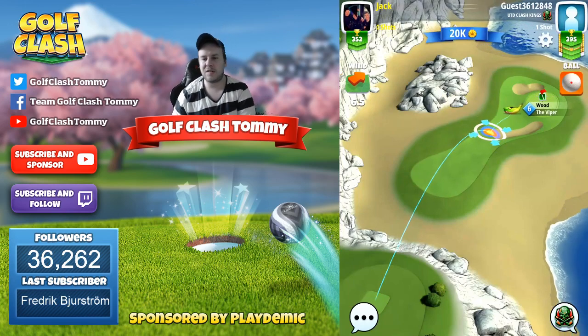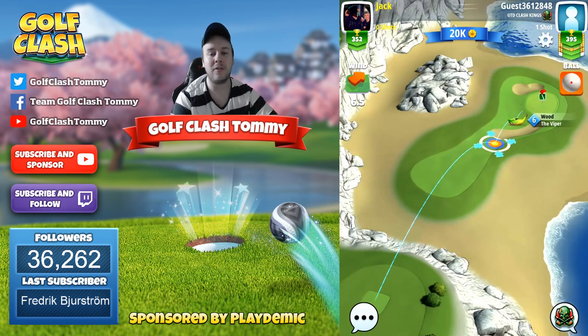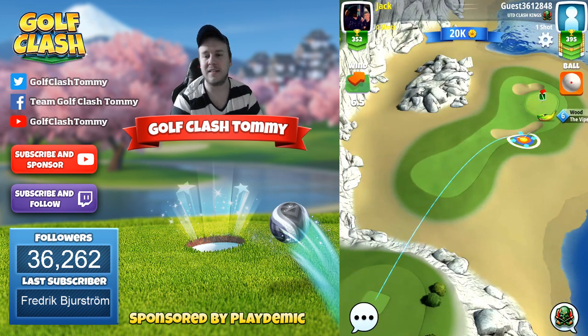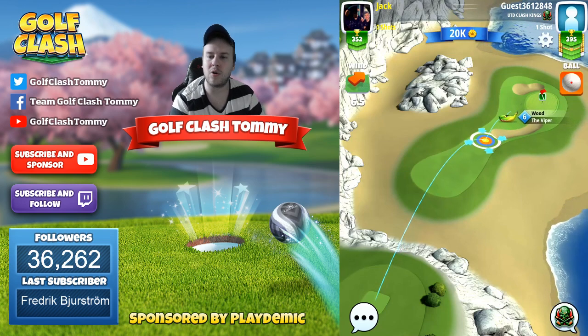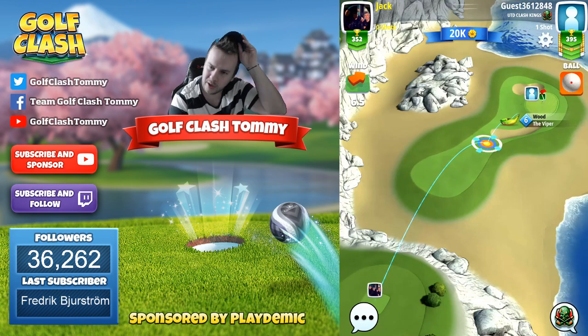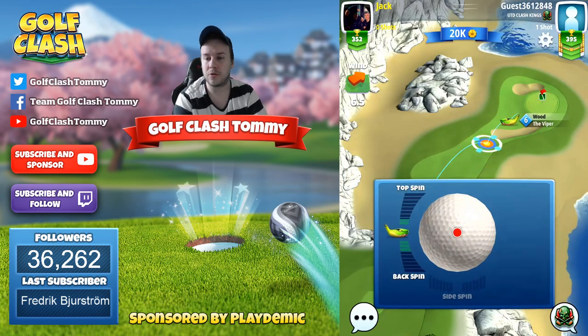One thing that is super important here is the elevation. We're playing it downhill and we're going to have to add 30% to this adjustment. Very important, because otherwise you're gonna go too long or too short, or too much to the side, depending on what wind we're gonna have in the tournament.